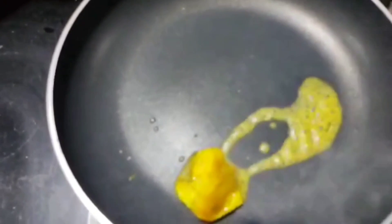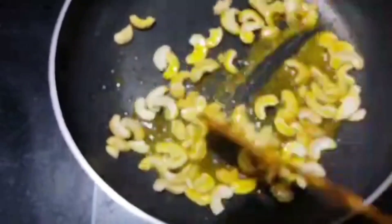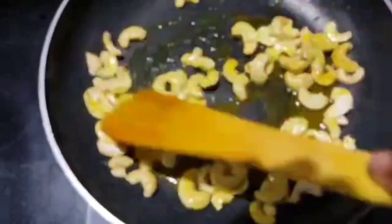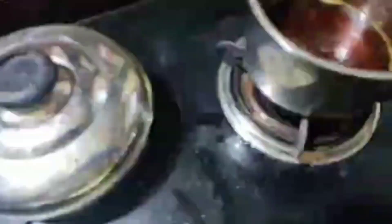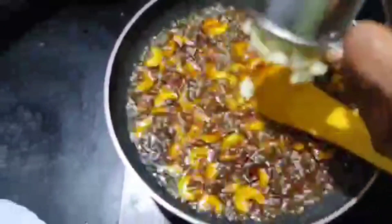I'll add a spoon to the Reva. Let's add a little bit of gold and add a little bit of gold. Or two bags.